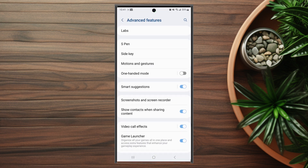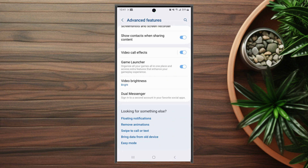After you hit Advanced Features, scroll down and look for Dual Messenger. This is usually below Video Brightness.